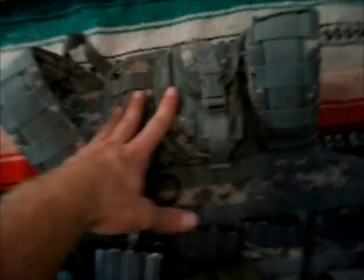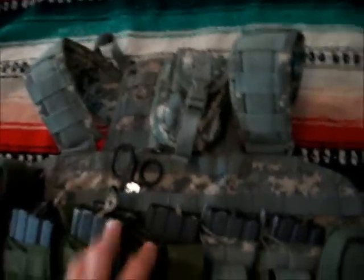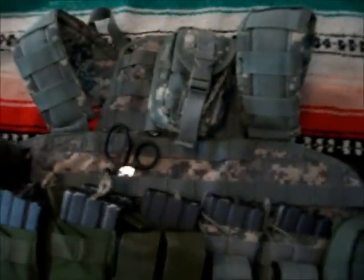Here's what I'm running for pouches. Condor eye pouch, which I'm using as an admin pouch pretty much. Got a multi-tool in there right now, some writing sticks and a notebook, a few light sticks, and a compass.